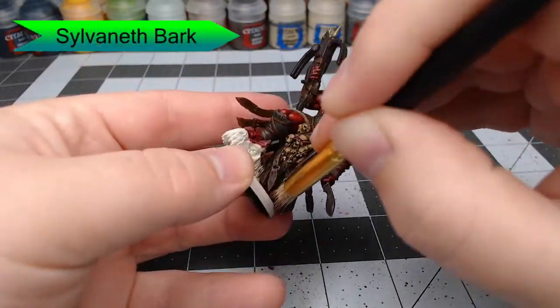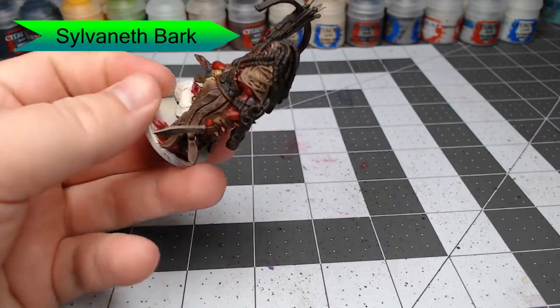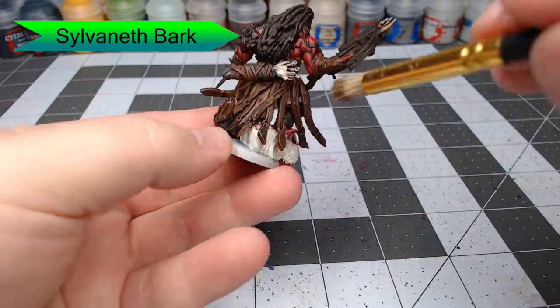Once we've allowed that to dry, we're going to take Sylvaneth Bark and dry brush this over all of the leather parts of the model — that includes the belt and all of the tassets. We're also going to dry brush this on the crossbow and on the dreadlocks of the model.